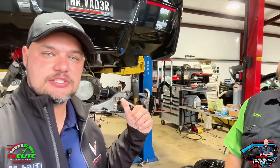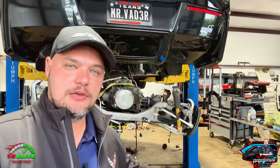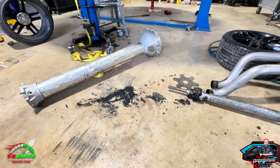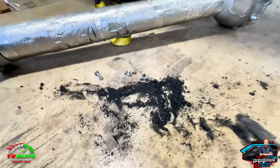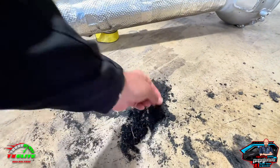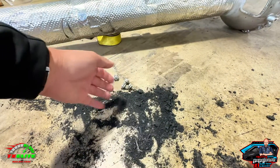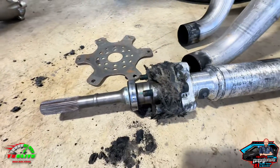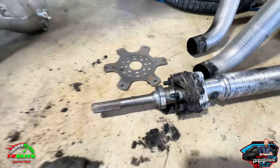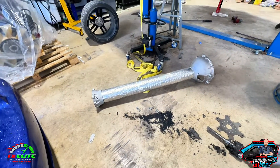Let's take a look at the transmission back here and some of the other things that we're having to replace as a result of issues with the bushings. For starters, we have all this dust here down on the floor — it's pretty thick. This is all fiberglass and rubber, directly from the bushings wearing out. That's a lot to have given over the course of time.